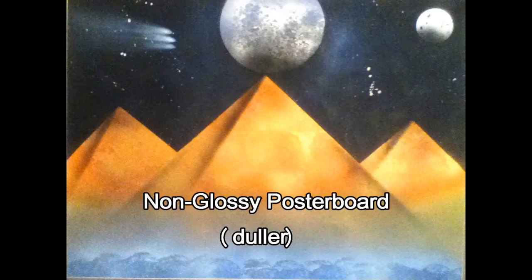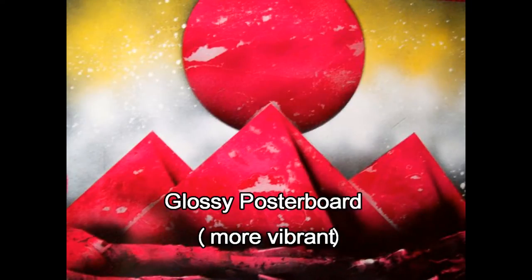The reason why glossy poster board works so much better is because since it has a glossy surface, the paint doesn't soak into the poster board. Therefore you're able to manipulate the layers for several minutes — scraping away for trees and rocks, able to create nice textures and things like that. The way that the paint reacts to the glossiness seems to work better.